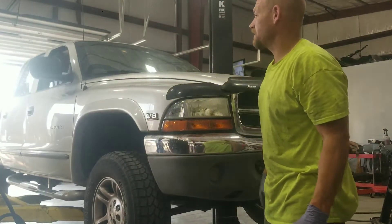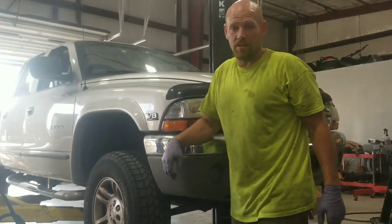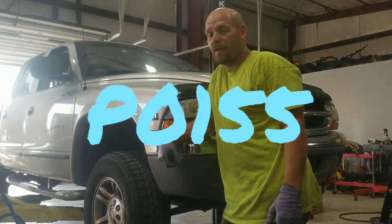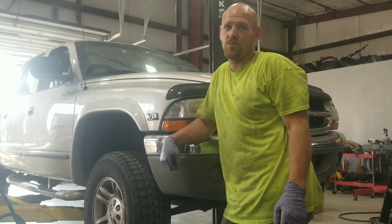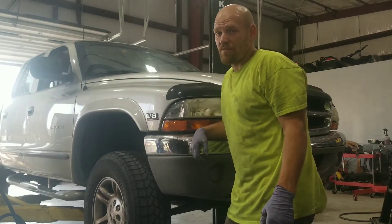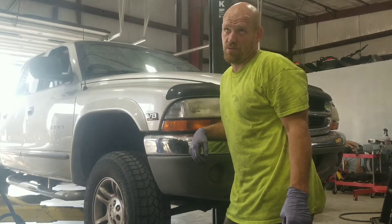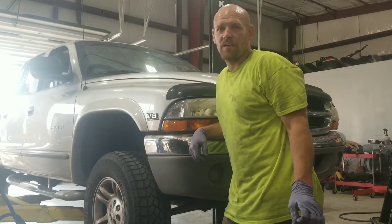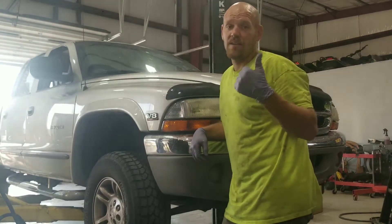Hey YouTube. 2001 Dodge Dakota on the lift here. Code P0155, check engine light. This is a specific code for oxygen sensor heaters. The P0155 is the Bank 2 upstream sensor, which is the right side upstream sensor.